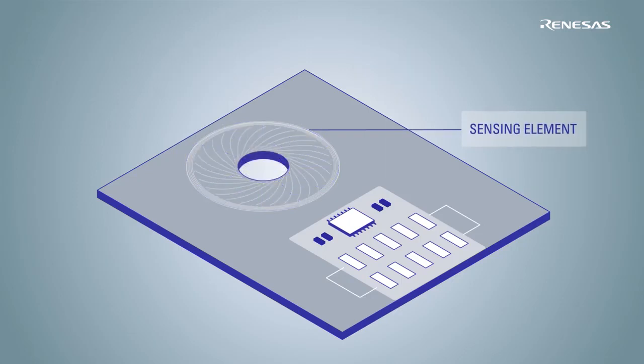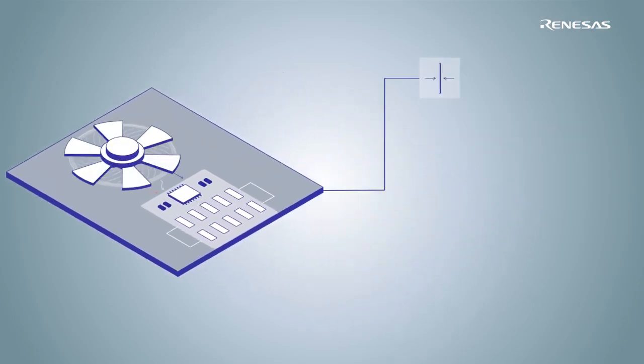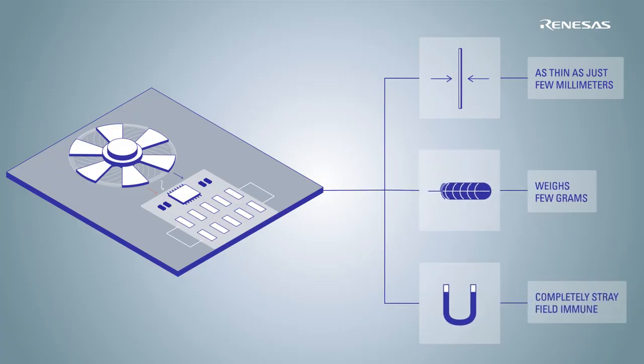The sensing element designed on the PCB consists of a set of three coils — one transmitter and two receiver coils — and is based on the eddy current principle. This solution can get as thin as just a few millimeters, weigh a few grams, and is completely stray field immune.